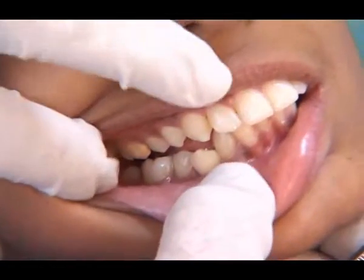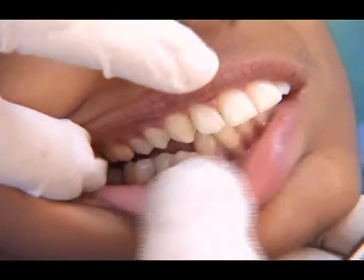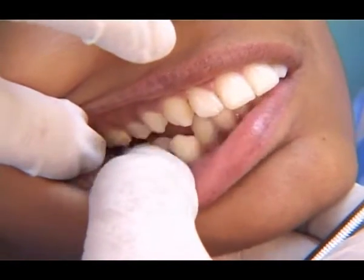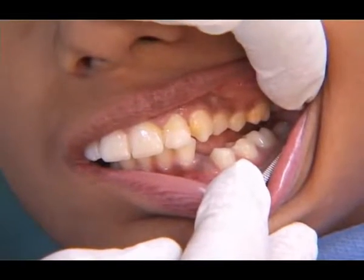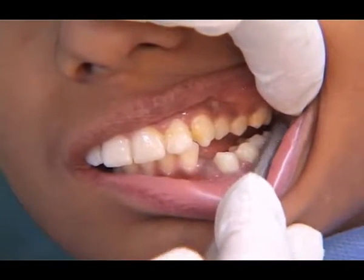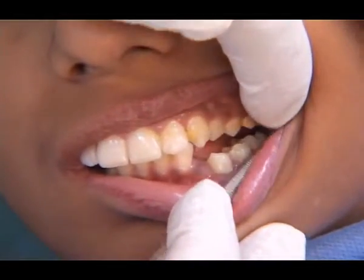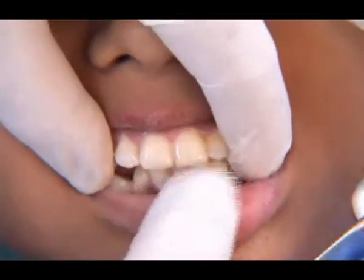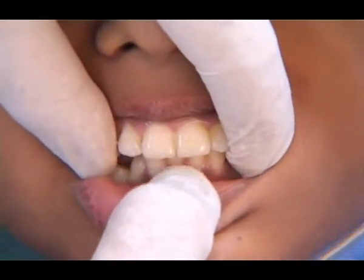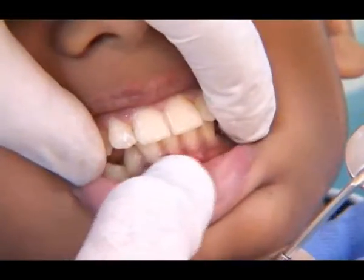As you can see, as the child brings the lower jaw forward by 7 millimeters or so, the molars become Class 1, but there is a buccal cross bite here. Similarly, on the left side, although the molars are becoming Class 1, there is a posterior cross bite in the premolar region. It is also pertinent to see whether the midlines are matching or not, and this is very critical for recording the bite.